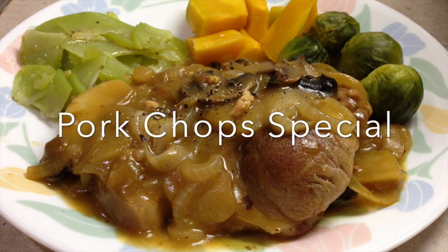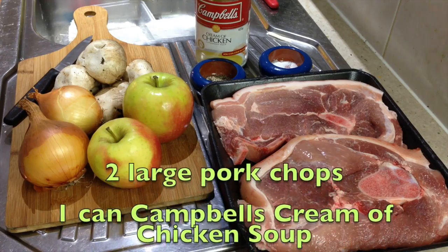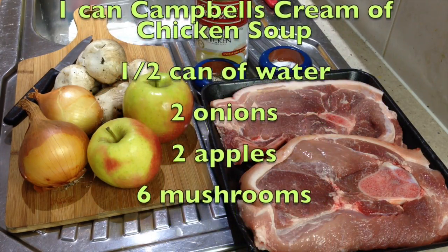Hi and welcome to Cheeky Richo's Pork Chop Special. This is Richo's favourite go-to meal when he has to cook for a crowd. The ingredients are in the recipe box below and there are only five of them, so let's get started.